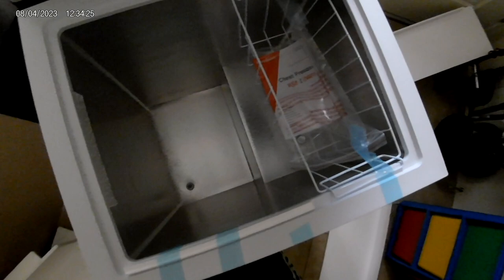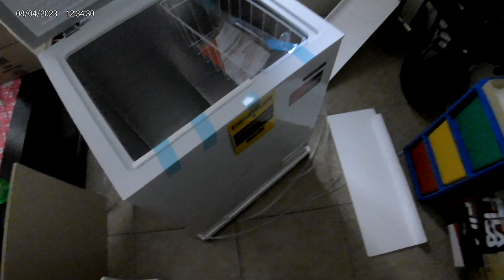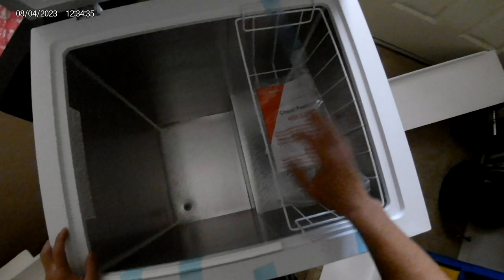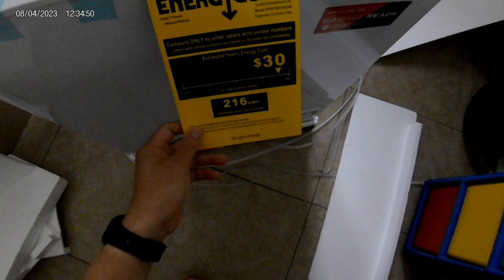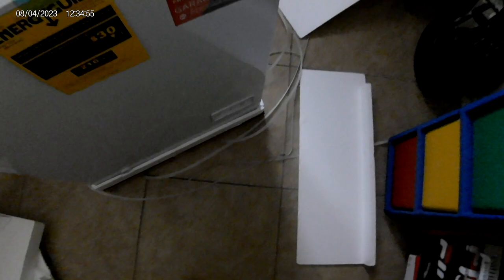This will be perfect. You have no problem reaching in. There's a tray here for some stuff you need to get out. This is perfect — I don't see any damage at all. This is the model: five cubic feet capacity chest freezer, $30 a year energy cost.